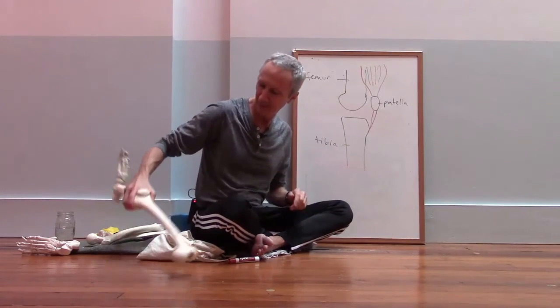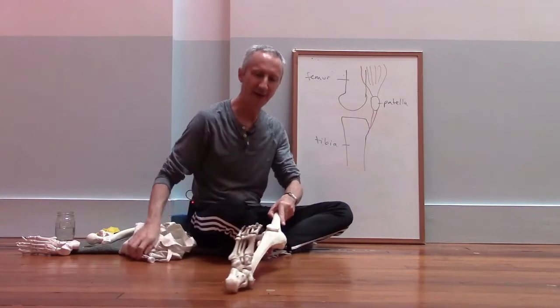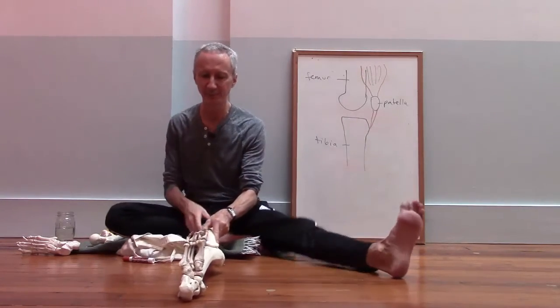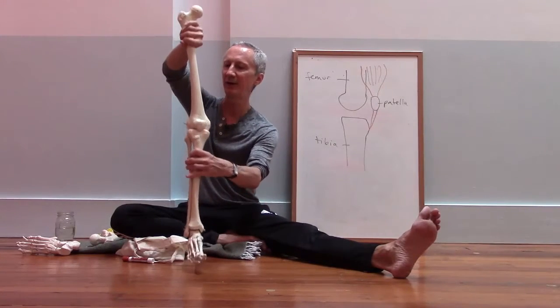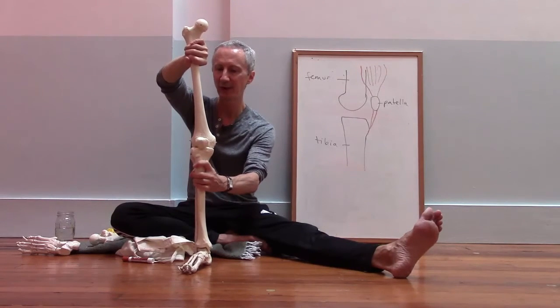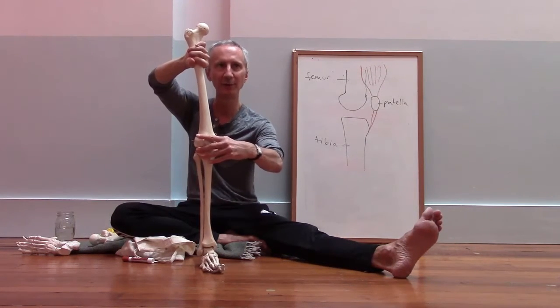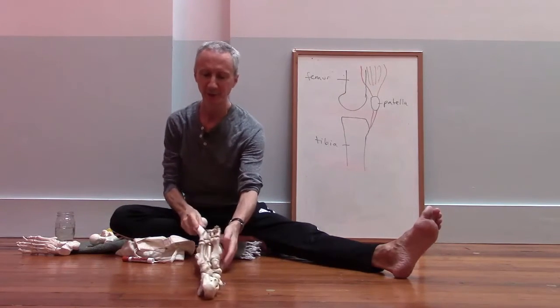One of the peculiar things about the knee is that when the knee is straight, it's very stable. When the knee straightens, these bones lock together, and when locked, the ligaments that hold them together pull tight and prevent rotation.